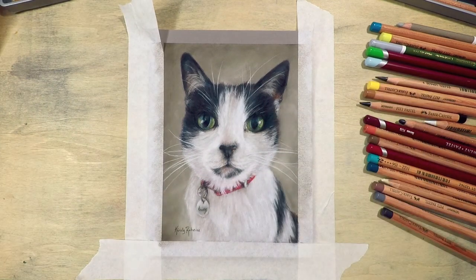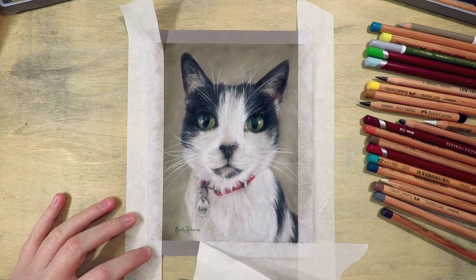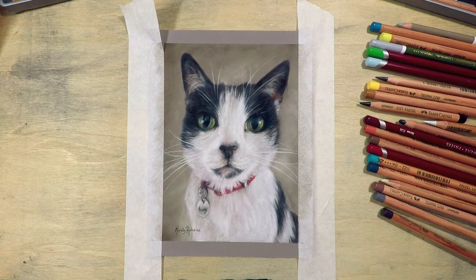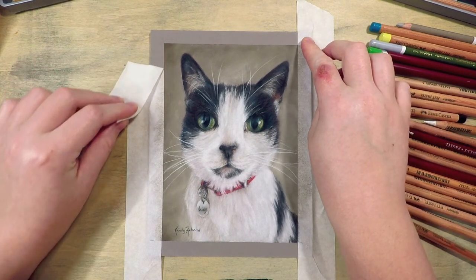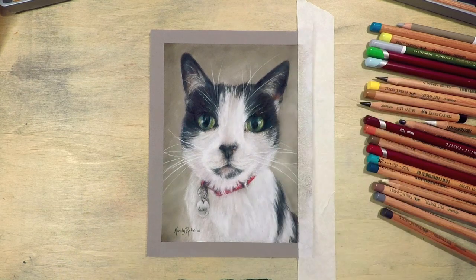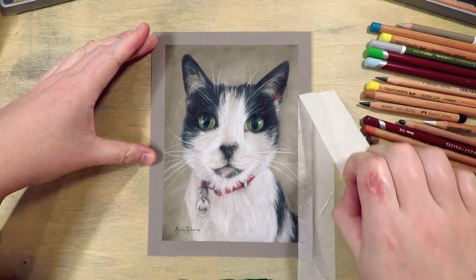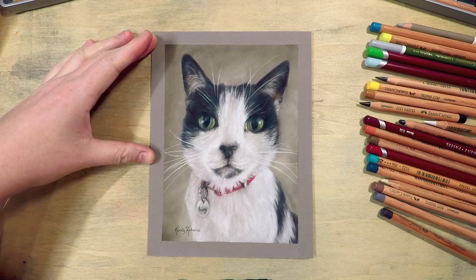Before I put the tape onto my actual artwork I usually just put it onto my clothing first so that it removes some of the tack, so that when you go to pull it off it's not ripping any of the paper. And when you do pull it off, make sure you do it really slowly and carefully. I have a few more videos with some tips and tutorials if you wanted to check them out. If you have any questions or feedback leave a comment below — I'd love to hear from you. Make sure you subscribe so you don't miss any future videos. Thanks for watching!